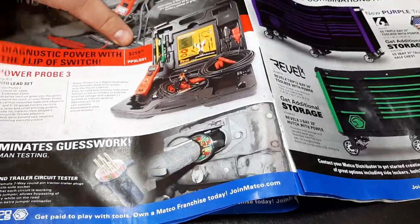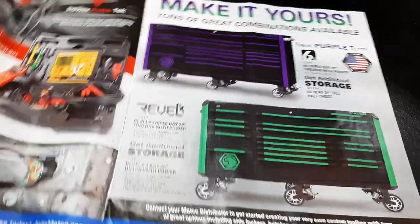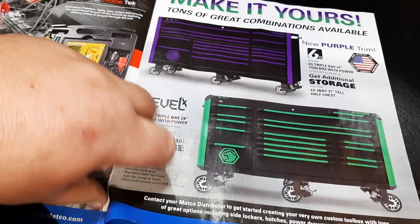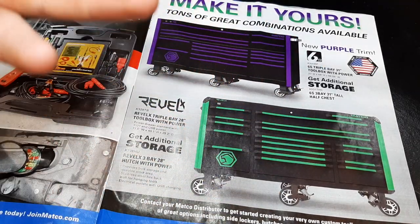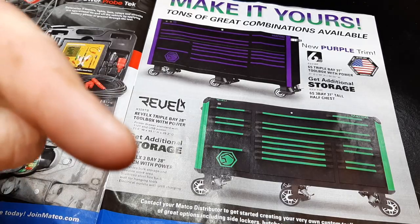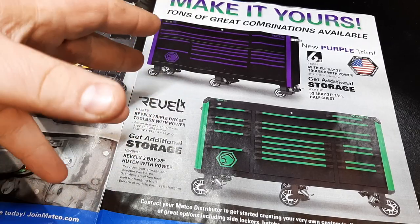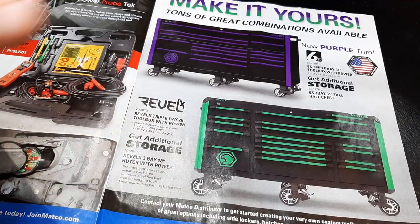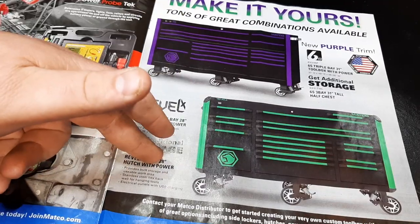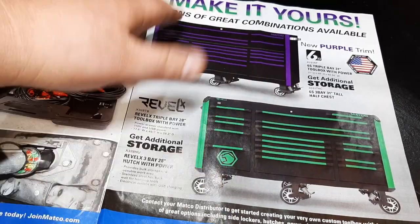The Matco Rebel series tool storage — the new purple trim. I did see a 6S on my dealer's box, so I might clip that video in. I'll show you the tool boxes — he had a new 4S and 6S on his truck. I'm a big fan of the 6S; I think it's the best box they have.